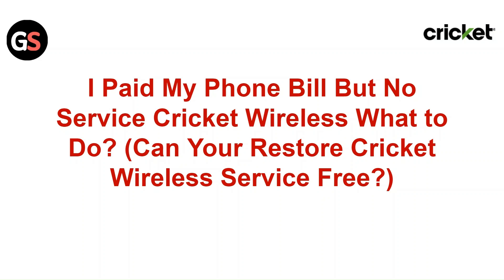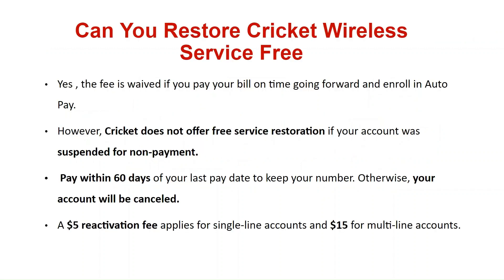Can you restore the Cricket Wireless service for free? Yes, the fee is waived if you pay your bill on time going forward and enroll in auto pay. However, Cricket does not offer free service restoration if your account was suspended for non-payment. Pay within 60 days of your last pay date to keep your number, otherwise your account will be cancelled. A $5 reactivation fee applies for a single-line account and $15 for multi-line accounts.